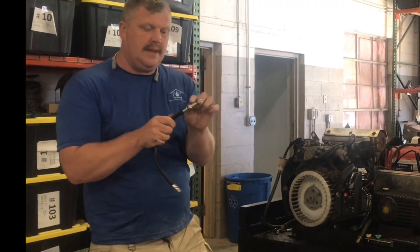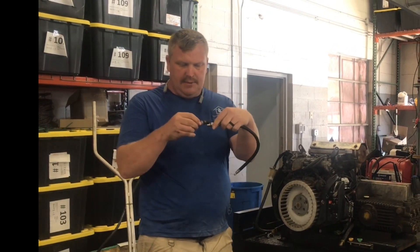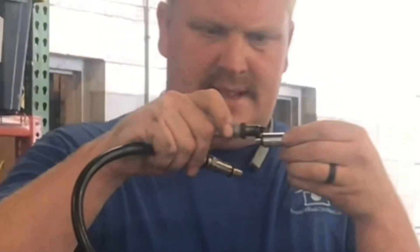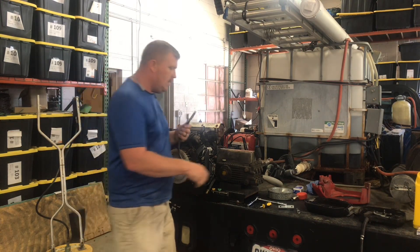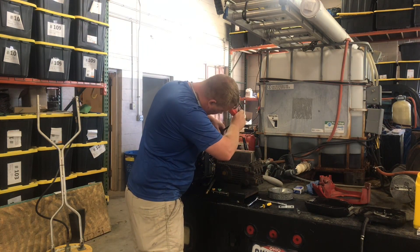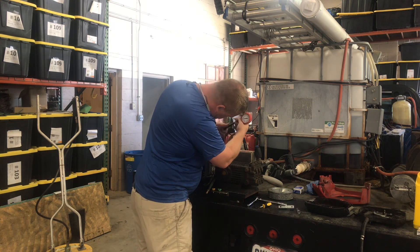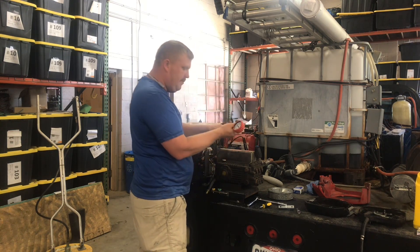These compression testers come with several different adapters, so you want to make sure you've got the right threads. What I always do is line them up thread-to-thread — they should match perfectly. If it's off a little bit, that's not the right thread, and that will damage the hole, and we don't want that. So this is the compression tester — we're just going to screw that down into the hole until it bottoms out, then put the gauge on.